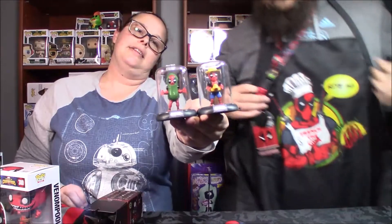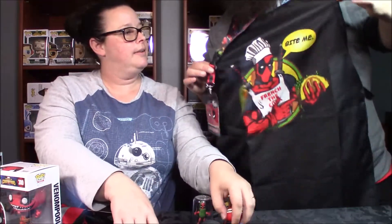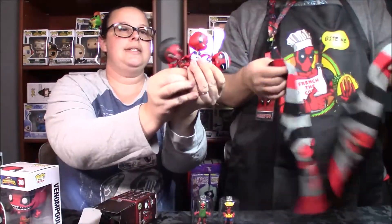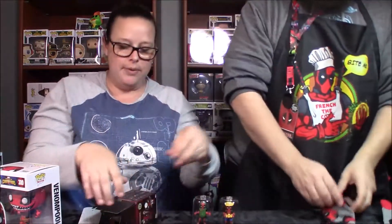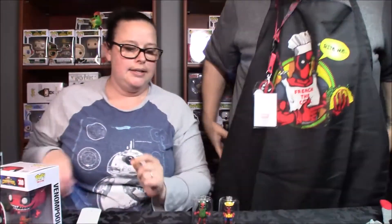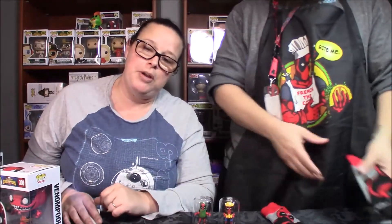Anyway, there you go. Could be worse — she could have sung it, but then people would stop watching. Got the apron, the lanyard, the socks, the pin, and all our little mystery minis bobbling around. Let us know what you guys think about this unboxing. If you'd like to see more like this, we have a Culture Fly box from Harry Potter that we're going to show you. Make sure you leave a comment, let us know what is your favorite. Hit the like button, hit subscribe, join our nerdy family. We've got more coming up. See you guys next time. Bye!